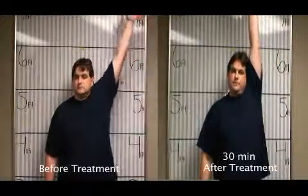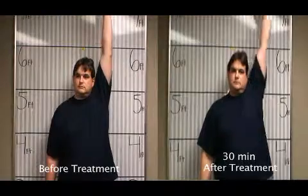Left arm first, thumb pointed out, and I want you all the way up close to your ear, as high as you can go. And down.